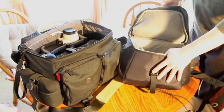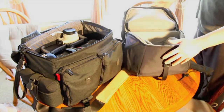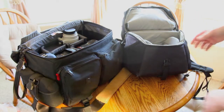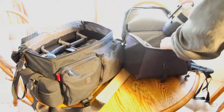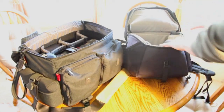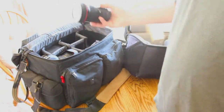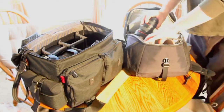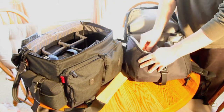This is how I load up the bag, and this is what I love about it: you get to where you're going and the clamshell opens, so you're not laying everything out flat in the dirt. We can load up the Canon 70-200 f/2.8 — that goes right in there. The 16-35 f/2.8 goes right over here in this section, with the lens hood for the 16-35 fitting up here in the front section.